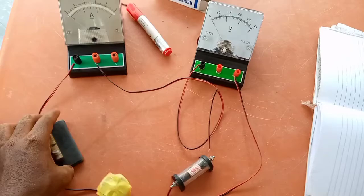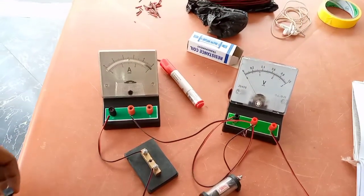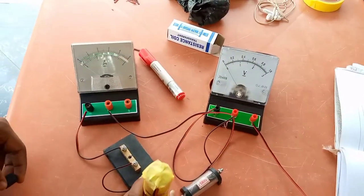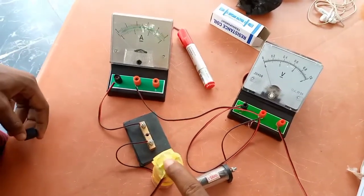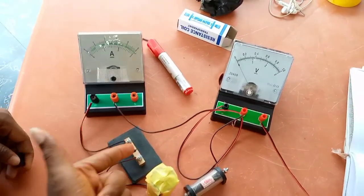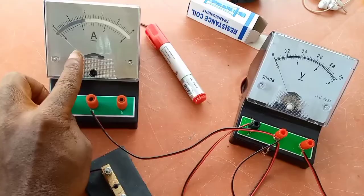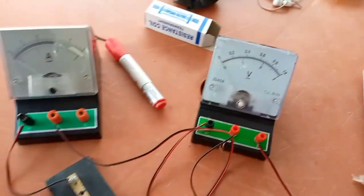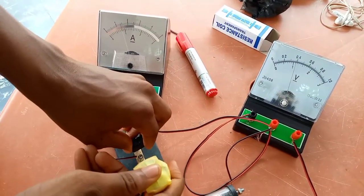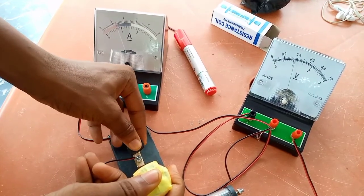Watch what is going to happen now. We're going to close the key to complete the circuit. He's going to place his finger to hold down the battery — we don't have a battery case here, sorry about that. Then he's going to close the key. Please watch the ammeter and voltmeter needles to see if they deflect. Close the circuit — watch both the ammeter and voltmeter readings.